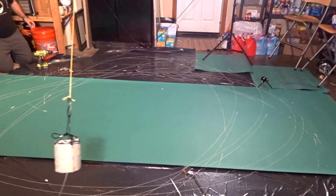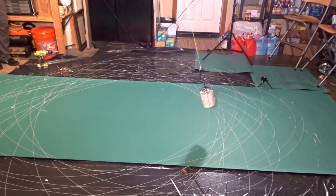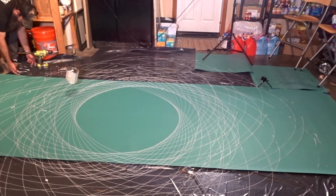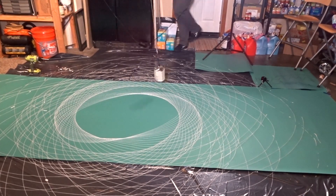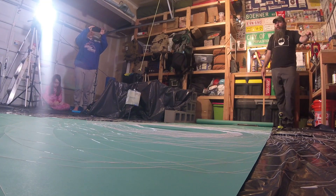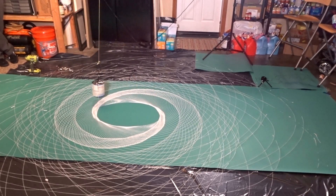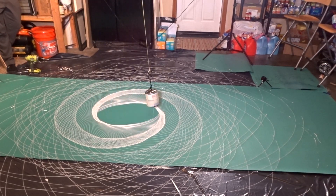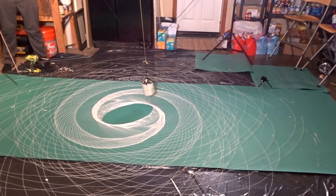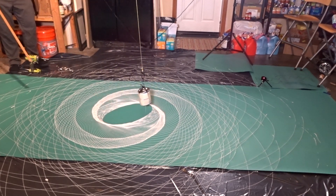And then once it started going, before long it became pretty mesmerizing to watch. I'm just going to go ahead and speed it up for you here now. Once it started running over the same area over and over again, that paint just kind of piled up and started running. So I knew I had to stop it, but I didn't really have a good way to stop it without ruining it.